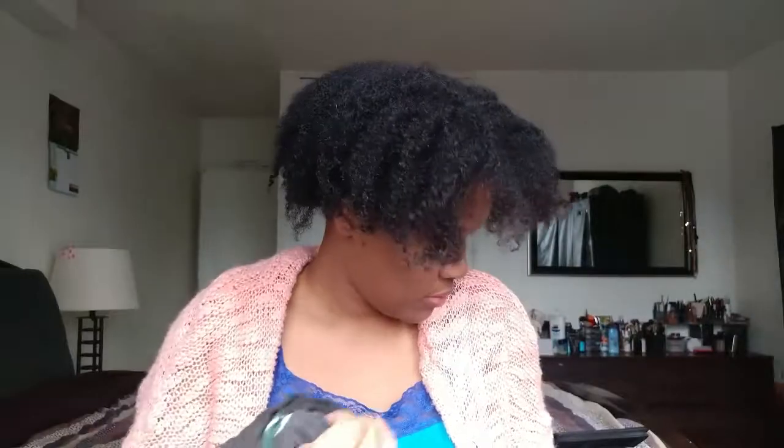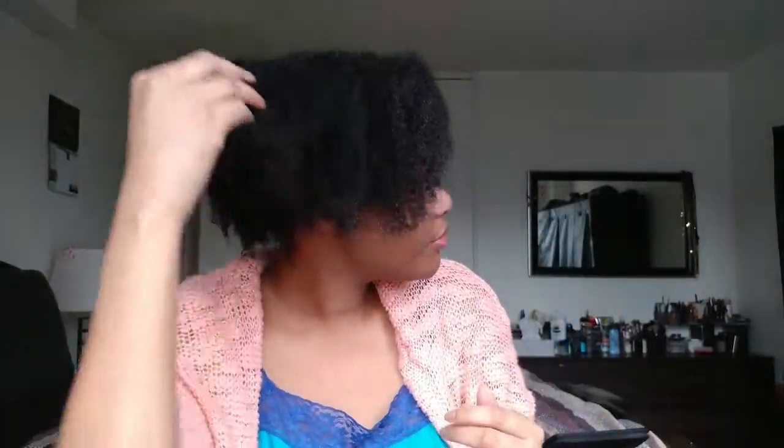After keeping it in my hair for about 20 minutes I washed it out, and I'm just coming back to show you guys what my hair looks like fresh out of the shower. It actually felt surprisingly soft, which I was surprised by. Now I'm going in to deep condition — I'm going to be using the Shea Moisture intensive hydration hair mask, and I'll get back to you guys afterwards.